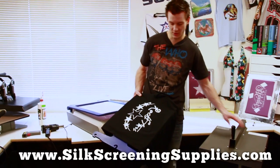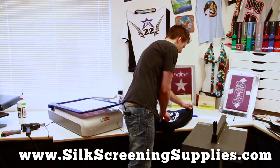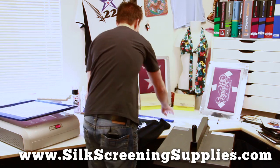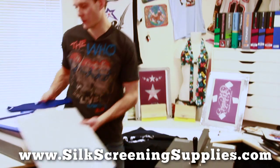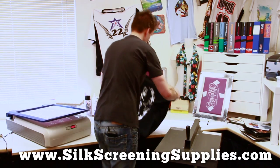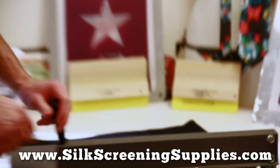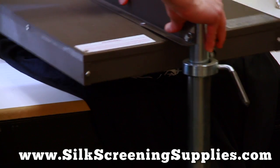Basically right here we have our flash dryer. This is a 16 by 16 flash dryer with a 1800 or 1600 watt heat element in it. This heats the shirt up to about 320 degrees on the surface of the shirt in a matter of about 30 seconds. I'm going to set this on a wood table — you obviously don't want to set it on a plastic table — and then about 3 inches above the shirt, I'm going to rotate over my flash dryer.